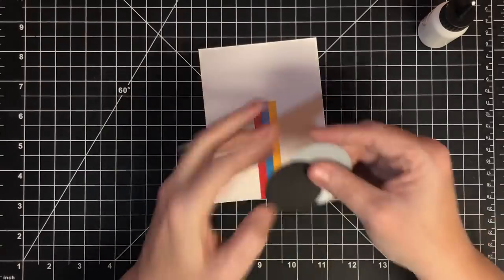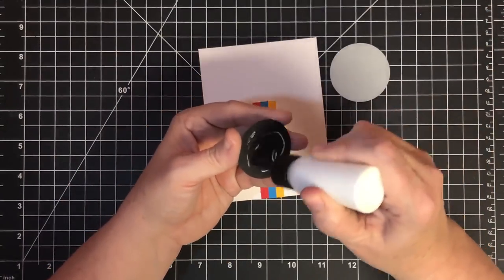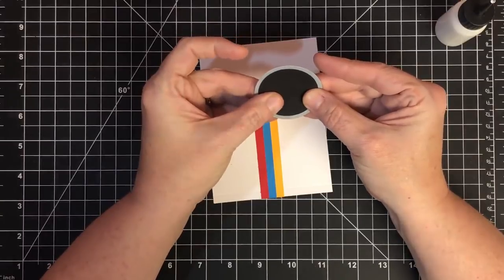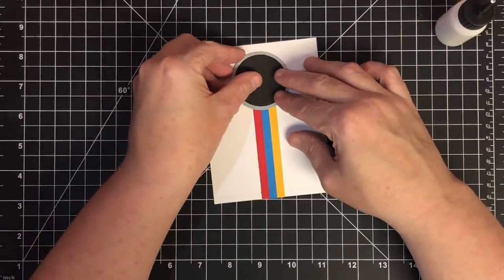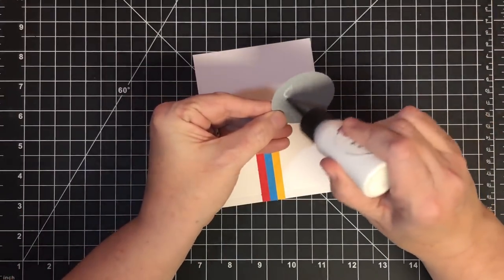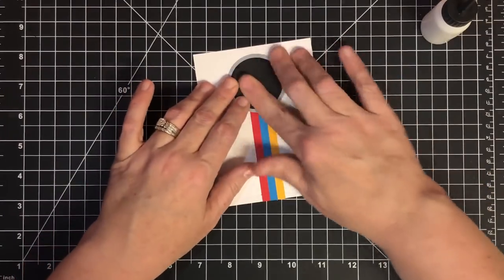Now let's put our camera lens on. To make the lens, I have a 2-inch circle and a 1.75-inch circle. I'm going to glue these together — just a little glue, because too much causes warping — and center the smaller one on top of the silver piece. That silver is just silver paper, not glitter. This lens is going to live somewhere here, lining up with the other little buttons.